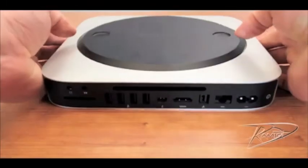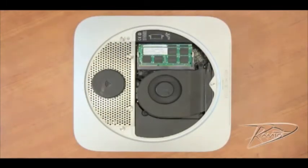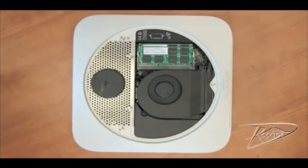Turn your Mac Mini upside down and lay it on a clean surface. Rotate the bottom cover counterclockwise to the unlocked position and then remove the cover. With the cover removed, you will see your two RAM slots.